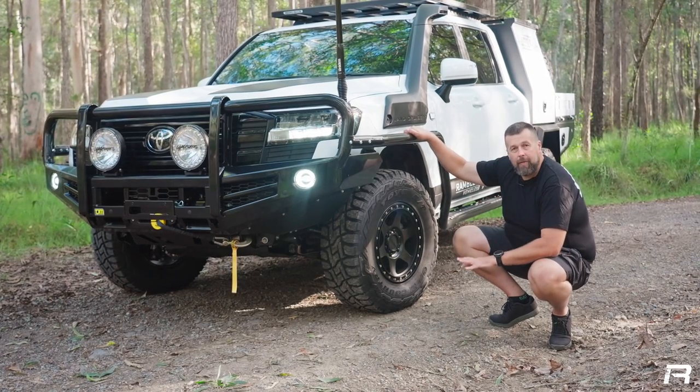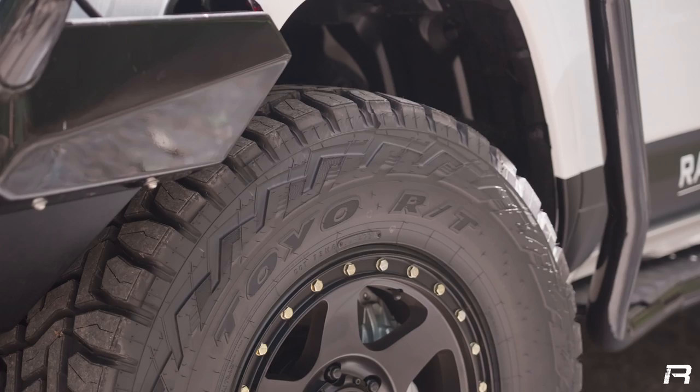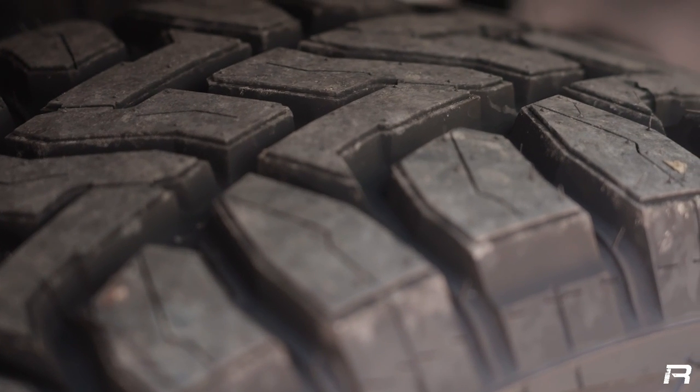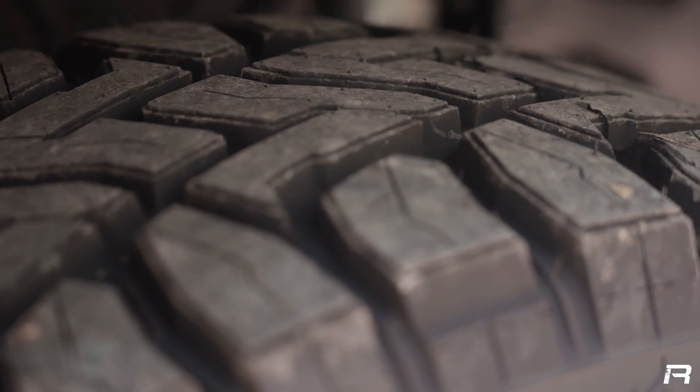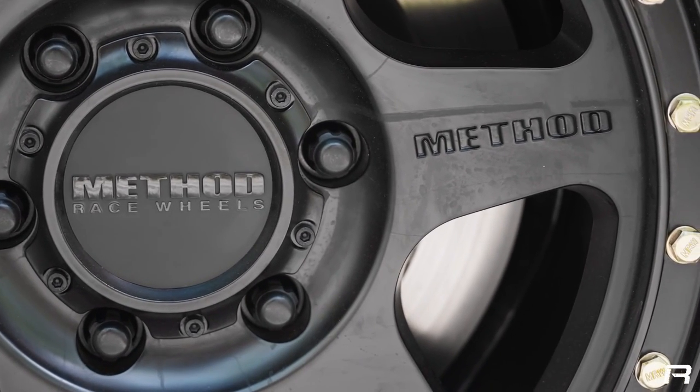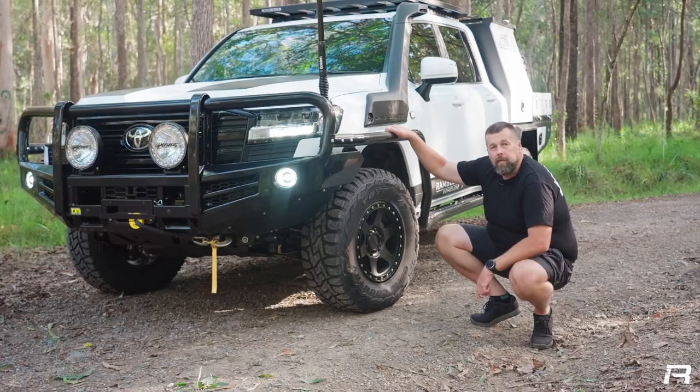Contact with the road is the other big part of any of these builds. On this, we've got the Toyo RT, which is a hybrid crossover tyre between an all-terrain and a mud-terrain — a nice, quiet tyre with lots of grip. They're on the Method heavy-duty rims, load rated for the GVM upgrade on this vehicle.